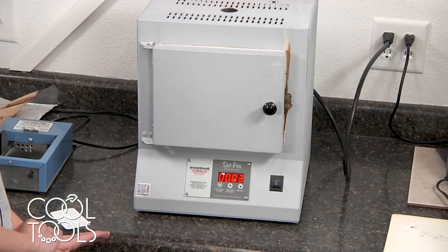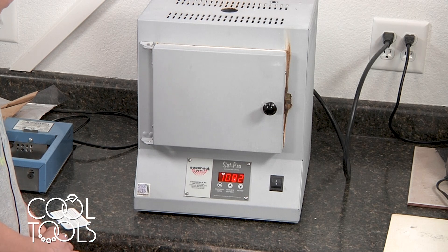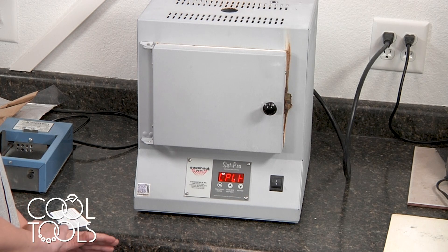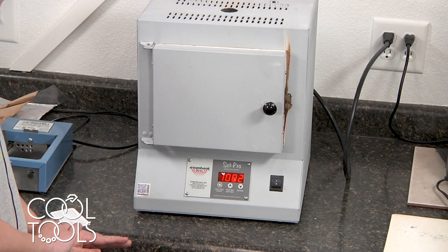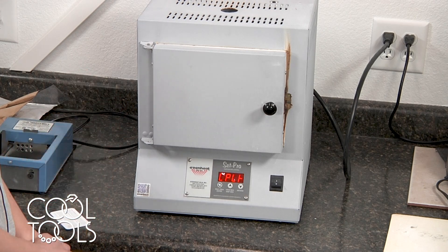This crash cooling is only for pieces that you have brought up to 1,450 degrees. If you did the unchanged firing method where you fired to 1,300 degrees and held for 15 minutes, you just leave the door shut — you don't have to bother with any of this.